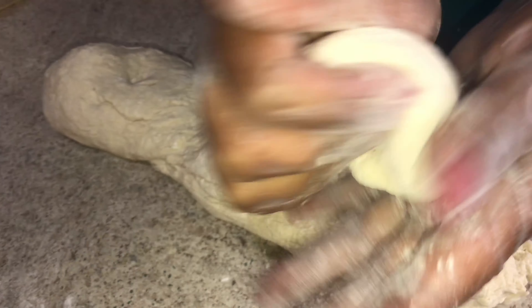Now I'm going to fry my salt fish. This is some tomato, scallion, pepper, and onion — one onion, two tomatoes, four scallions, and one pepper. This is my salt fish — I already washed it, boiled it, and minced it up. Now I'm going to fry it up.